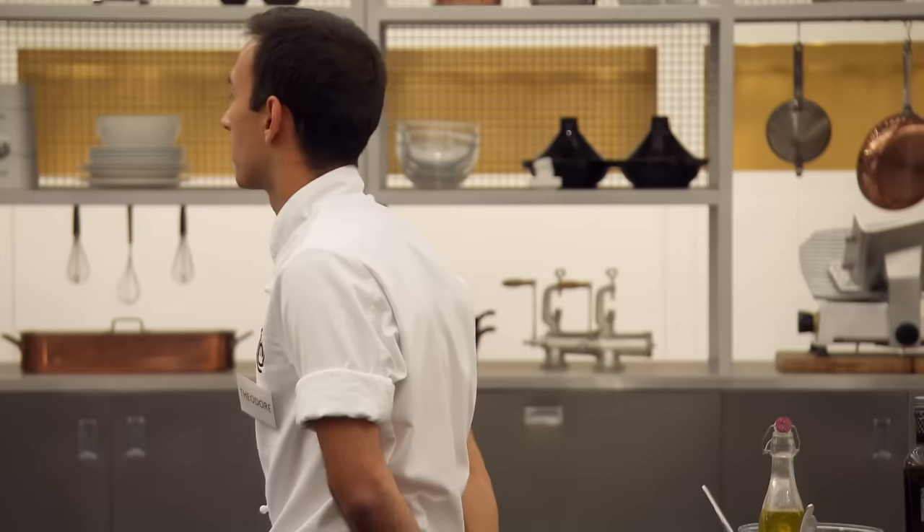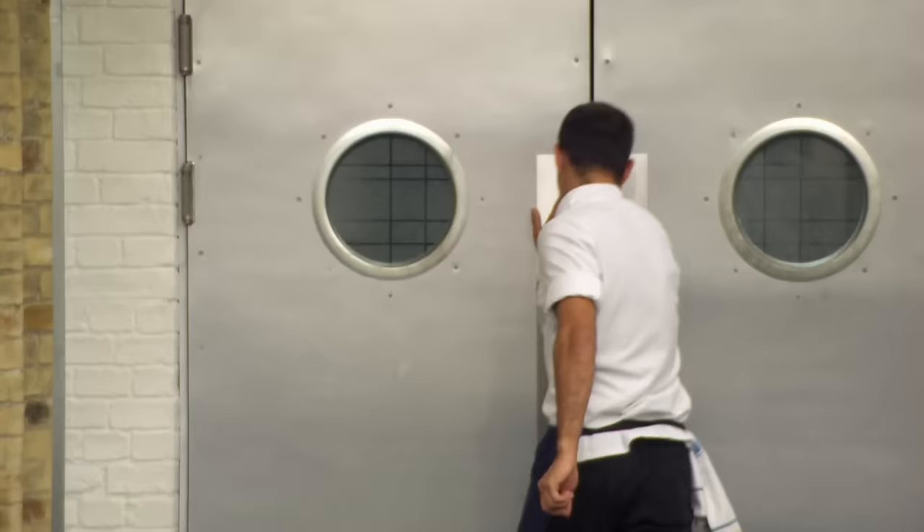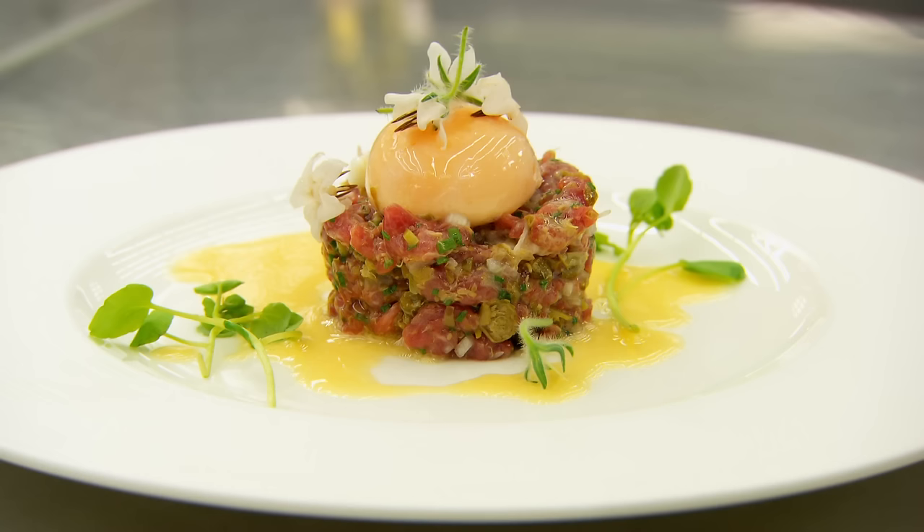Monica tells Theodore this wasn't a great round for him, but she hopes he comes back in the next round and cooks up a storm. Theodore acknowledges he could have done better and should have thought more carefully about his execution. He's determined to show the judges he can cook.